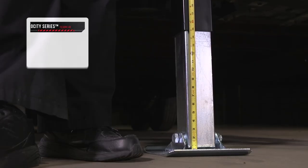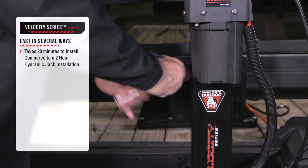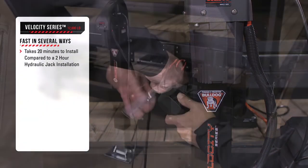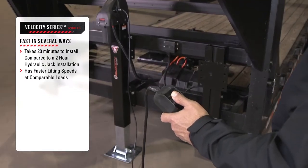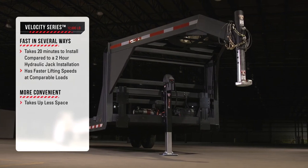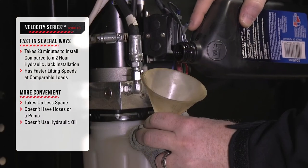The Velocity Series Jack is fast in several ways. It takes just 20 minutes to install compared to a two-hour hydraulic jack installation. It has faster lifting speeds at comparable loads. It's also more convenient because it takes up less space, doesn't have hoses or a pump, and doesn't use hydraulic oil.